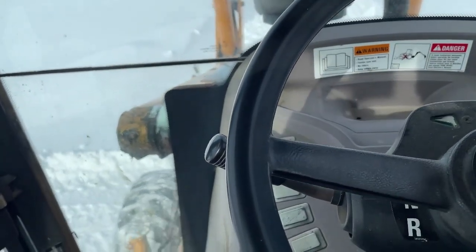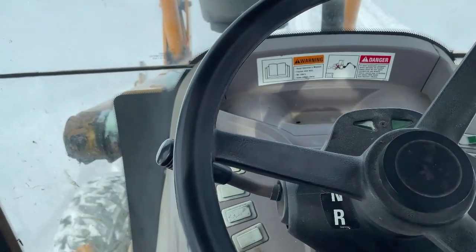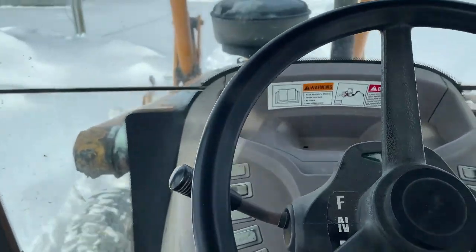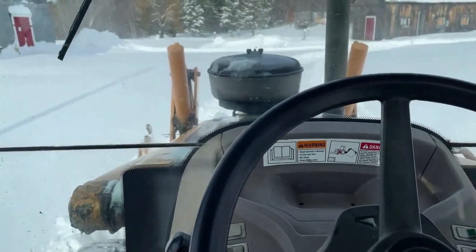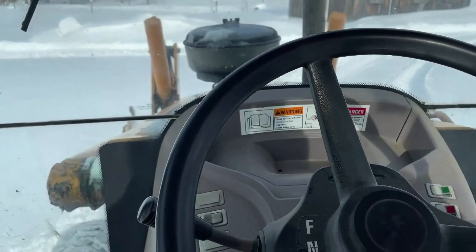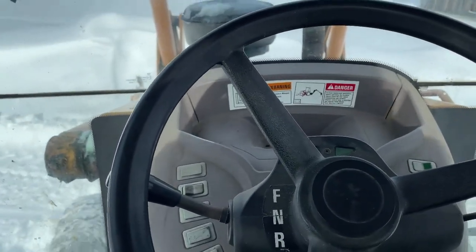The problem with the backhoe is it really sways around a lot. That backhoe attachment on the back adds a lot of weight and makes it very unstable. You can probably feel it rocking back and forth — so I lose contact with what I'm trying to do.